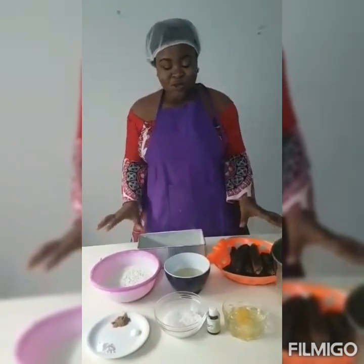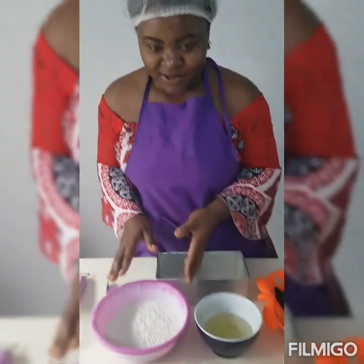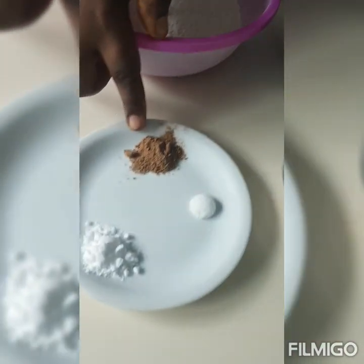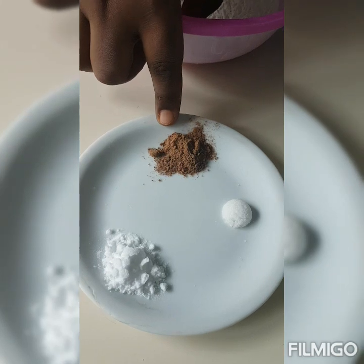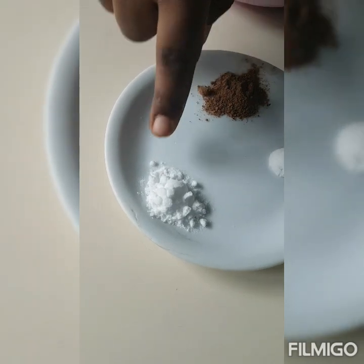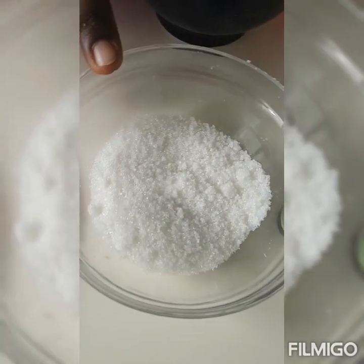I'm going to show you the ingredients you need for this cake. For our banana cake, we need two cups of flour — our flour has been sifted already. We need one teaspoon of nutmeg; if you do not have nutmeg, you can use cinnamon. We have a teaspoon of baking soda, half teaspoon of salt, and half cup of sugar.